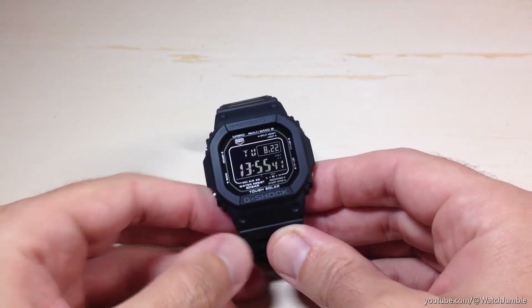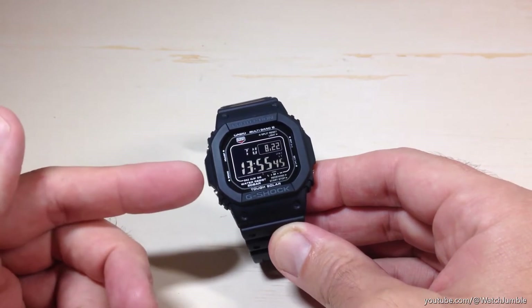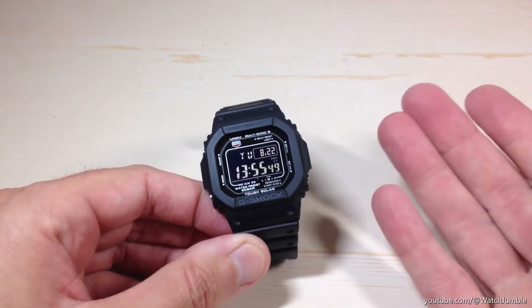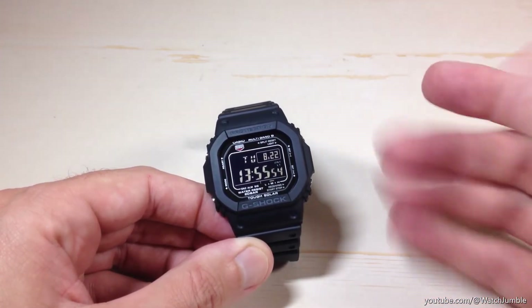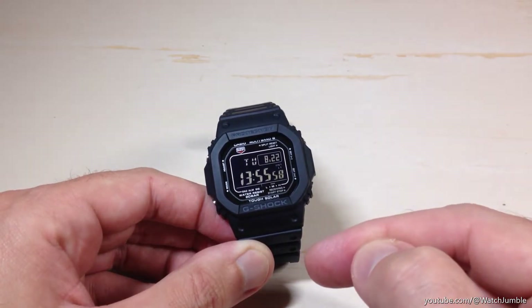Today's video I'm going to show you how to turn power saving on or off on your Casio G-Shock Module 3495 watch. This is a feature that's pretty common on most other Casio watches. What power saving is going to do for you is if it's on and the watch hasn't been used in a while, the watch will basically shut off some of the functions so that it preserves your battery life.